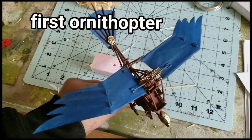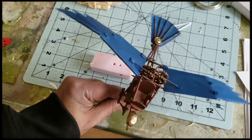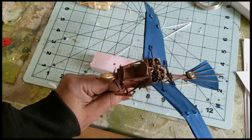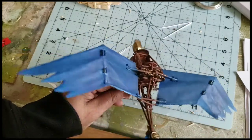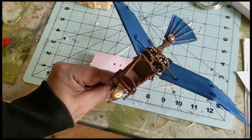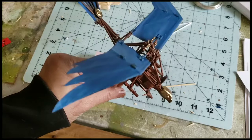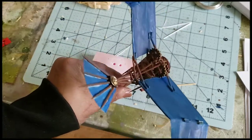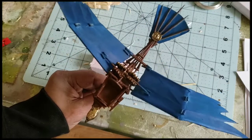Here's Julie's ornithopter with a little bit of paint applied. It's getting there — there's a lot more painting to do, but the structure is looking solid. Not a bad piece at all.